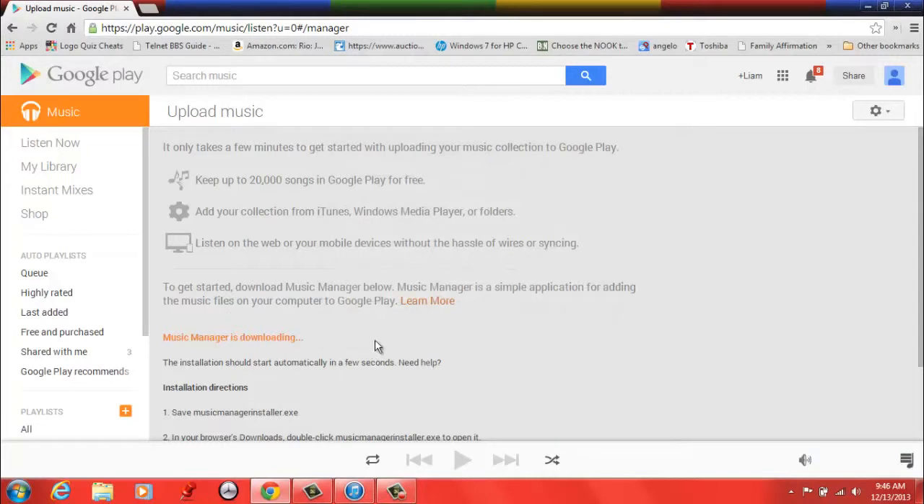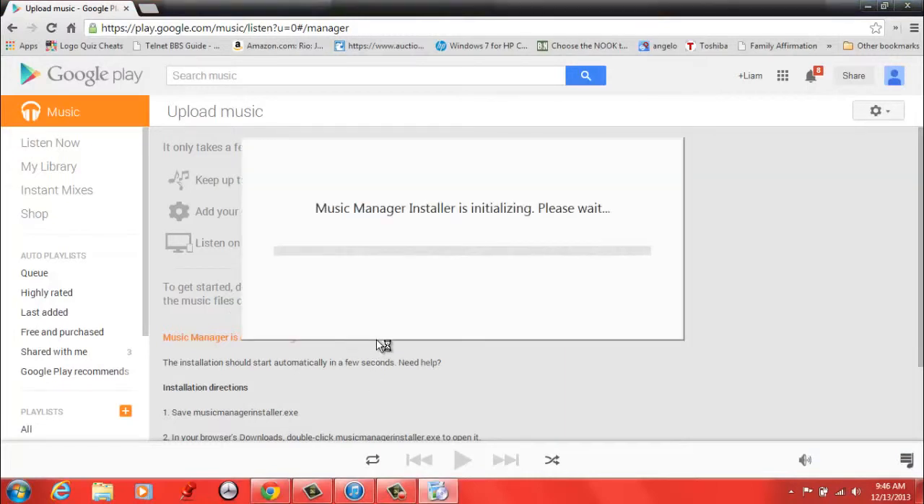Just click Run and wait for that to load. It will just take a second to connect to the internet, download, and install the Music Manager. It is pretty quick though.